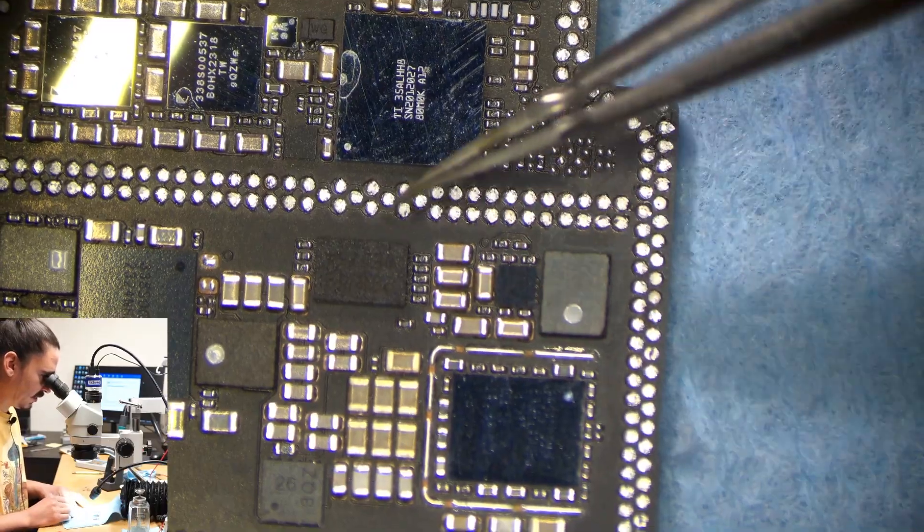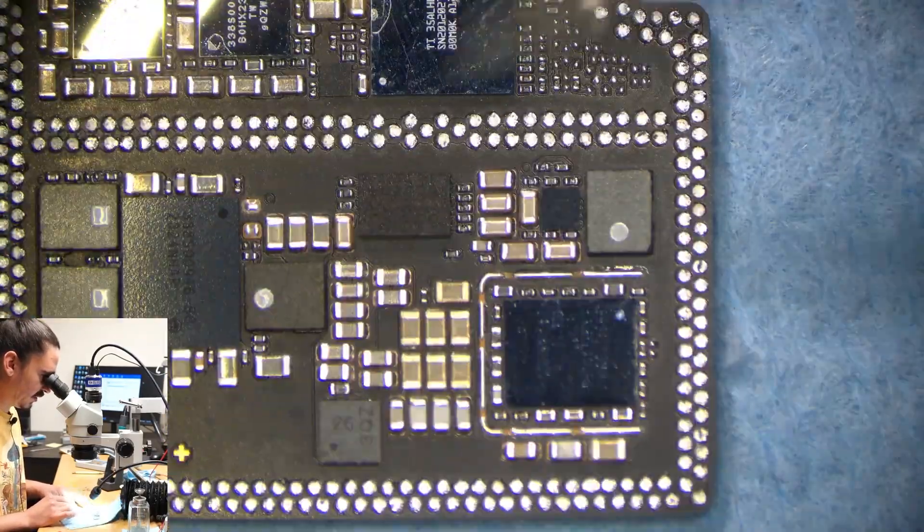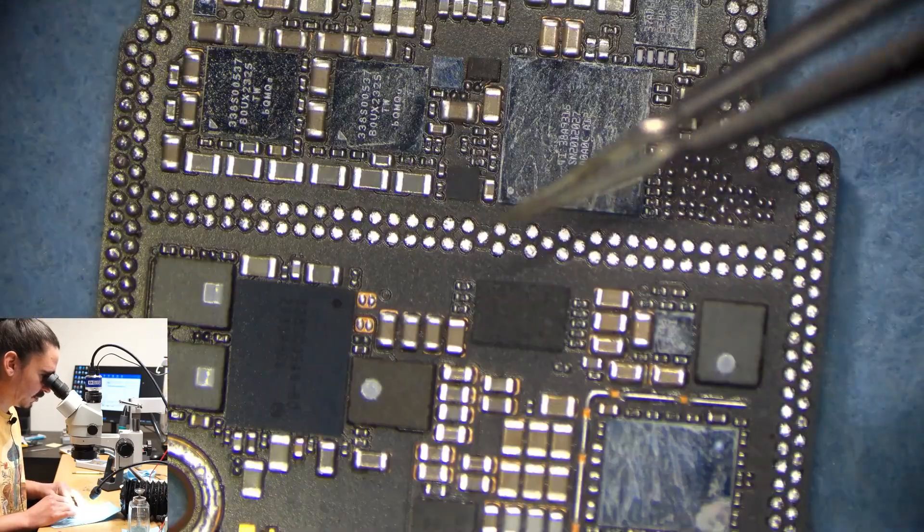This is my donor motherboard and I'll be taking these two chips and transplanting them. Because the two chips are paired to each other and not necessarily to the CPU, transferring them both should allow this board to work again.